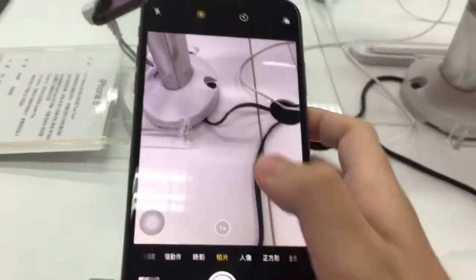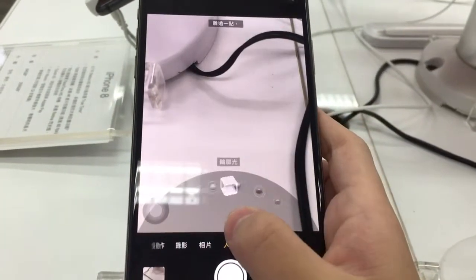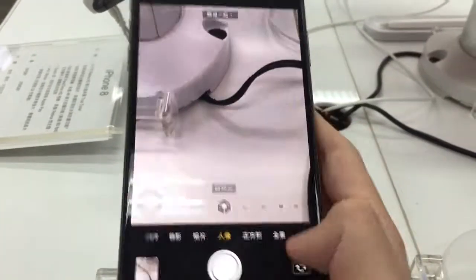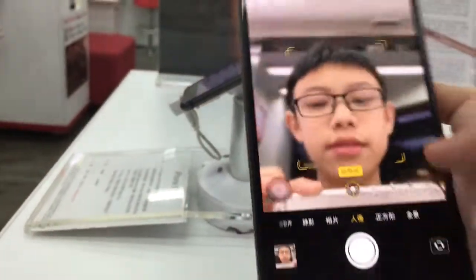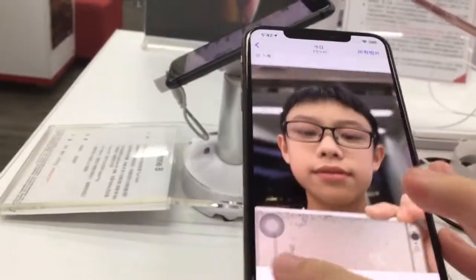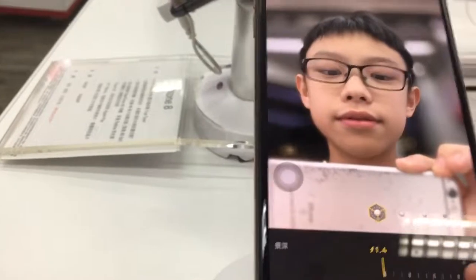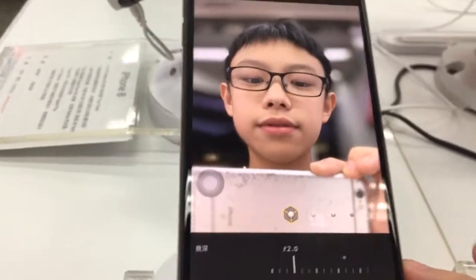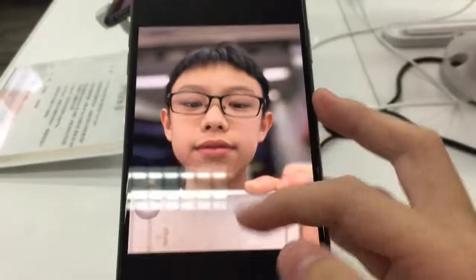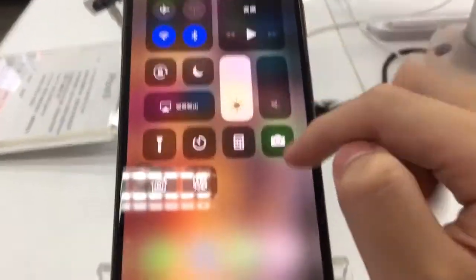One of the famous features is portrait mode — you can turn it around and face yourself. When you click edit, you can change the aperture, which is really one of the coolest features the iPhone has ever had. Even if you're a Samsung owner, this is pretty cool. Everything runs smoothly and the icons have been slightly resized.